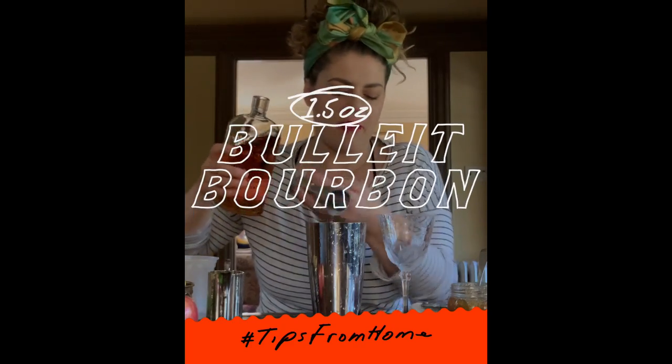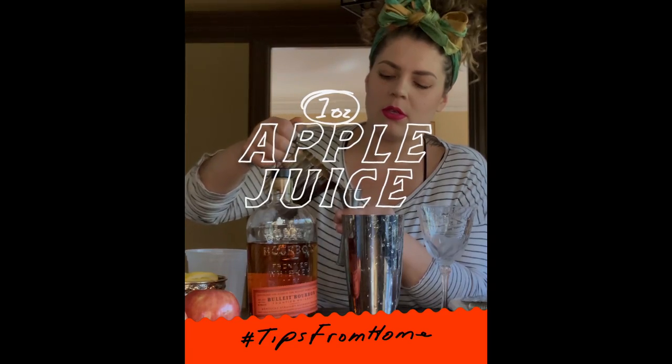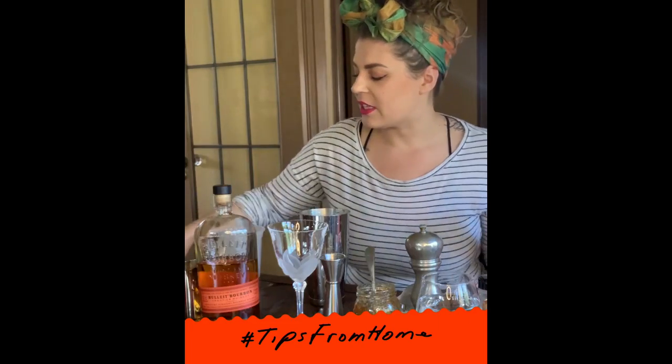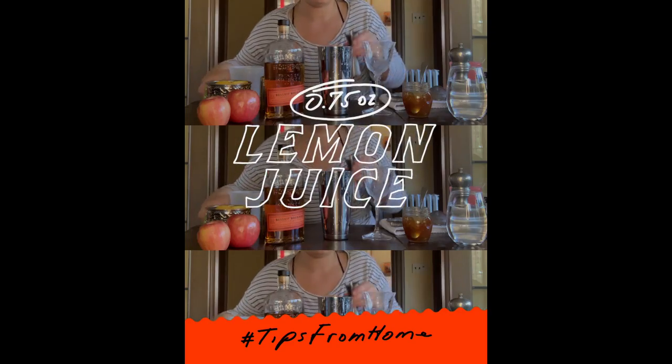Hey guys, Jessie here, and today we're making the Sour In Place. We're going to do an ounce and a half of Bulleit bourbon, an ounce of apple juice, and then just to give it a little bit of acidity, we'll take some fresh lemons and do three quarters of an ounce of lemon juice.